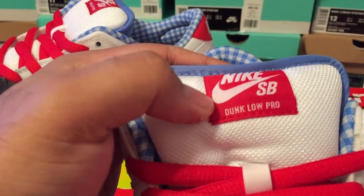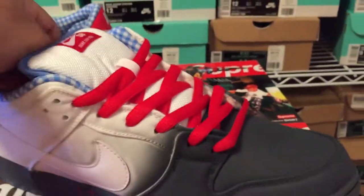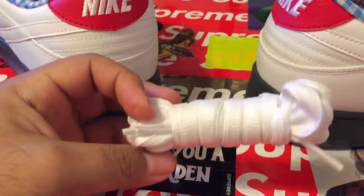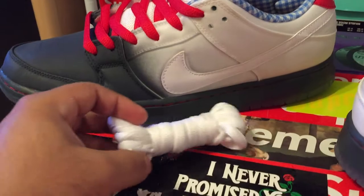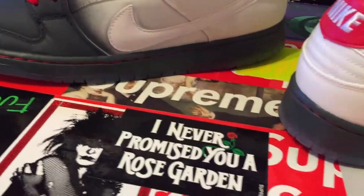You can see the Nike SB Dunk Low Pro, red laces on them. It comes with extra white laces, which I saw on them and they look pretty good with the white laces, but I'm probably going to keep the stock red on just so it makes it pop. I'm probably going to throw these on my taxicab Lowe's.